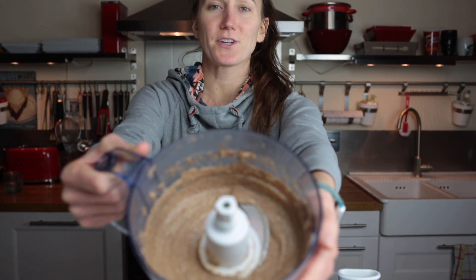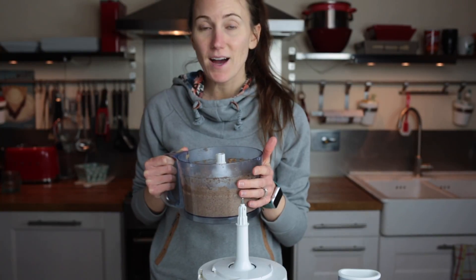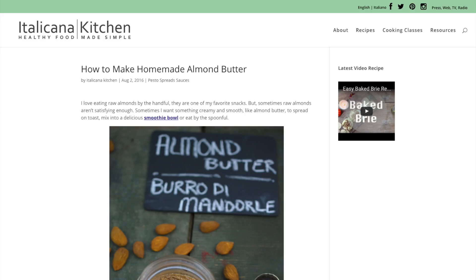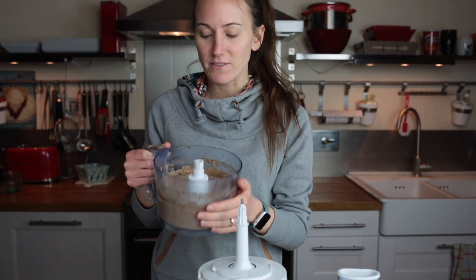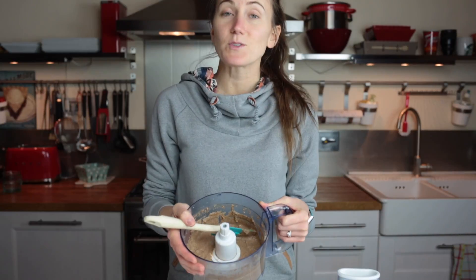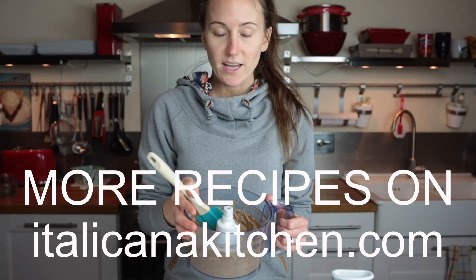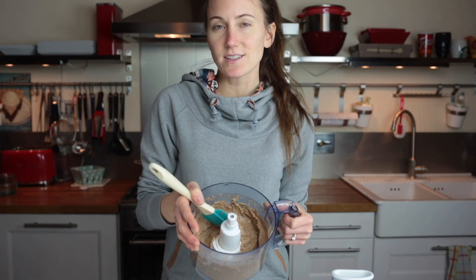Super creamy almond butter! Next time I will definitely use my recipe on my blog where I actually roast the almonds beforehand, because it didn't take five to fifteen minutes like I said — it took a lot longer, about 30 to 35 minutes. I use almond and other nut butters a lot in my recipes. I also love to add them to my smoothie bowl, or just have a spoonful. On my blog you'll find a great smoothie bowl recipe with blueberries where I add almond butter.